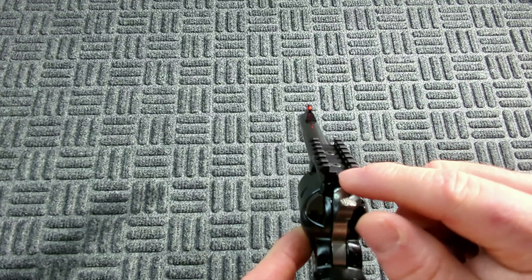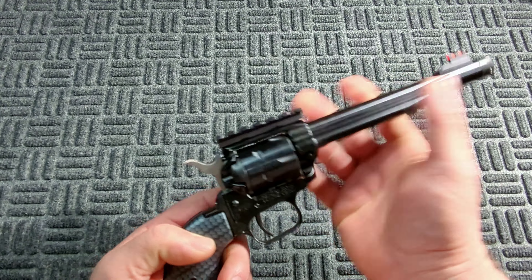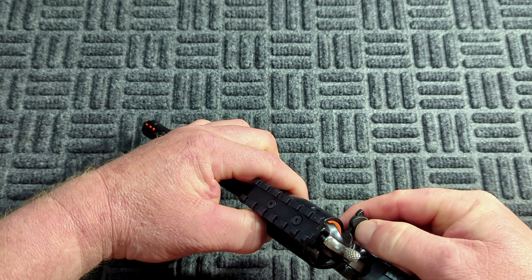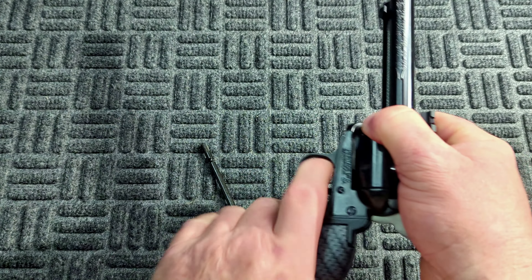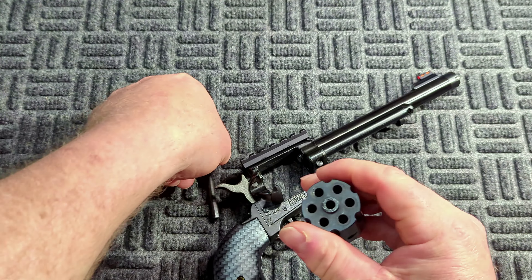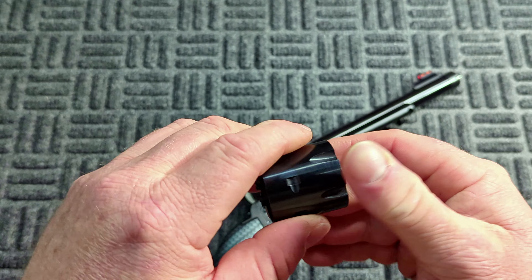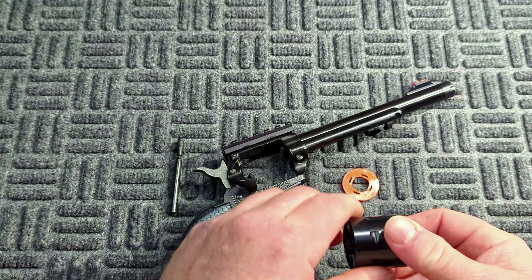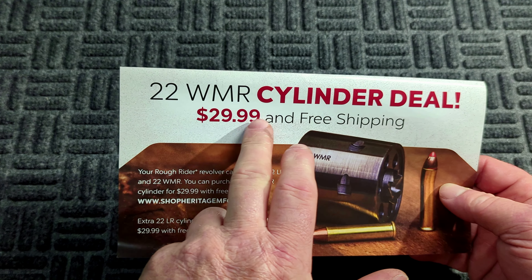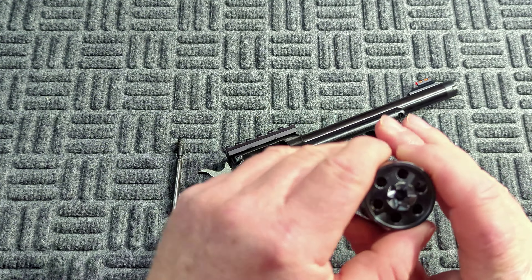Alright, on today's video we got an unboxing of my new firearm. I put a piece of tape on this when I was taking the picture. What we have in here is the Heritage Manufacturing Rough Rider Tactical Cowboy. We just got all the paperwork, the owner's manual, the firearm, a tag, the gun lock — and that is everything in the box.